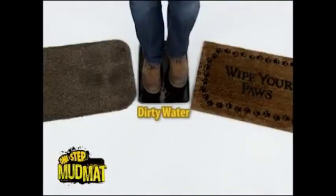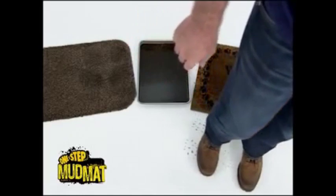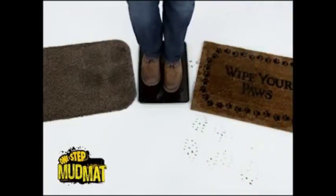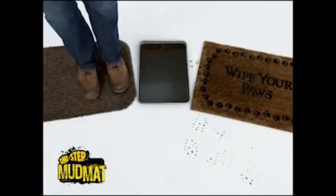Watch this. First I'm going to step in this tray filled with dirty water, then I'm going to make sure my boots are dirty, wipe them off on this old mat, and look at the dirt, the mud you track through the house. Now I'm going to do exactly the same thing — rock back and forth, wipe them off on the One Step Mud Mat. Look at that, the floor stays clean. That's the difference.